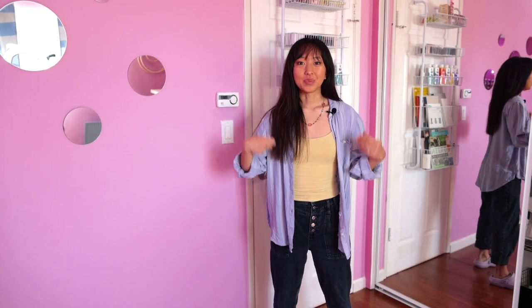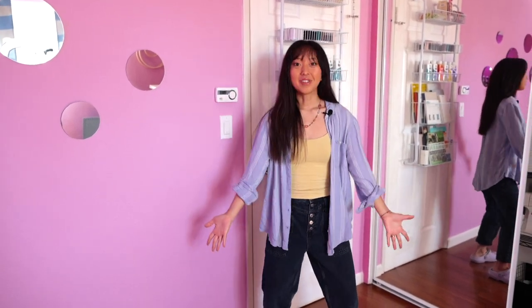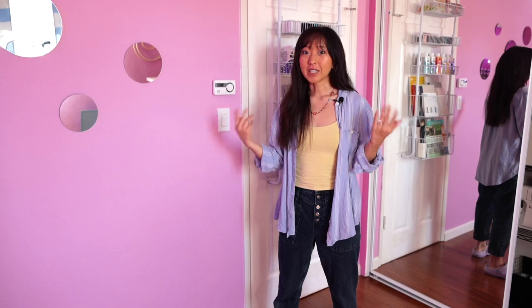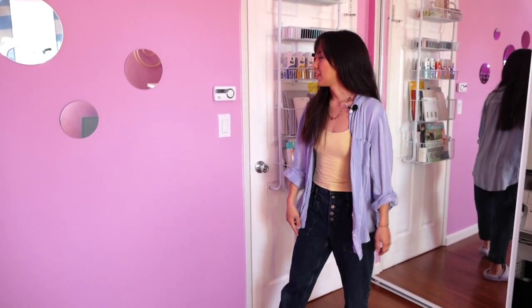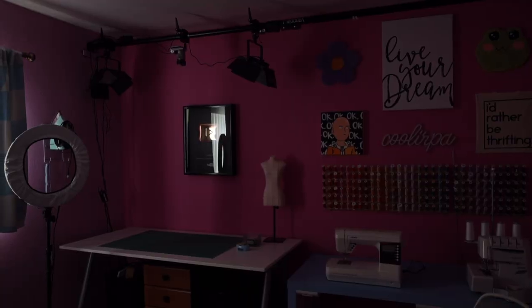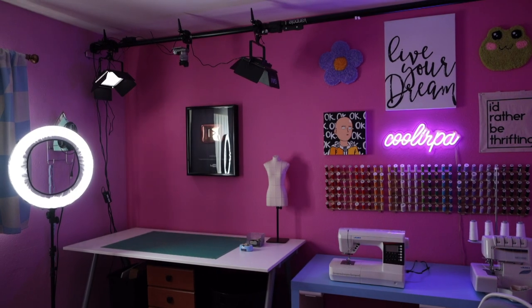First and foremost, I just wanted to appreciate having wood floors now instead of carpet because it makes vacuuming that much easier and just keeping the room tidy in general. My husband Eric is the best because he hooked up all the studio lights to this light switch, so when I come in I just have to turn it on and I can get straight to work.